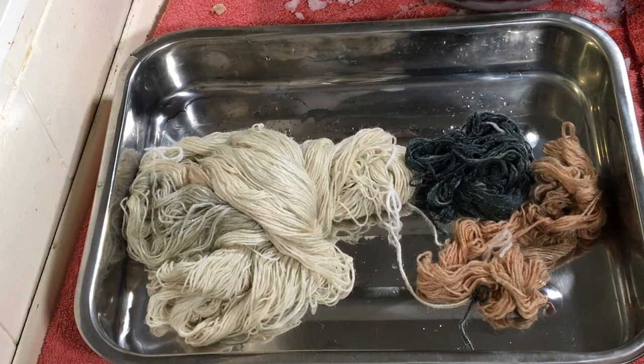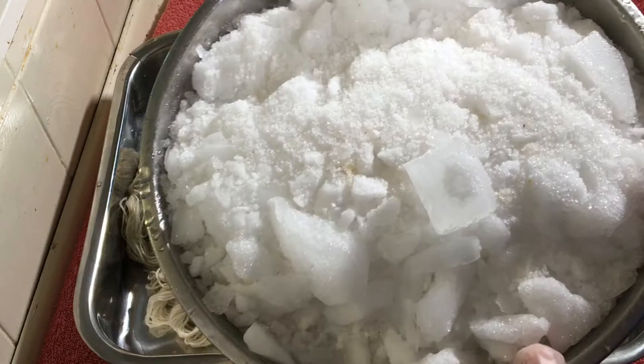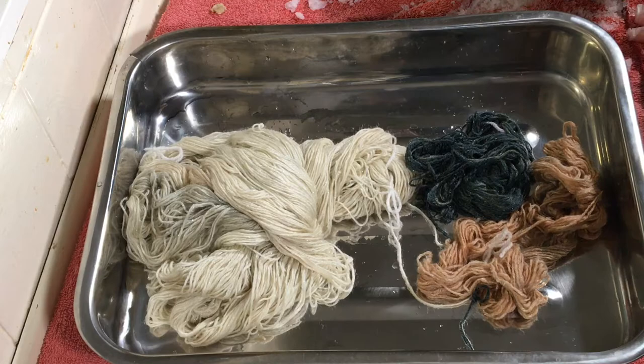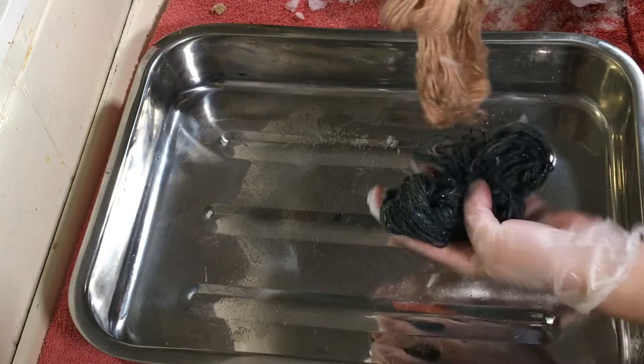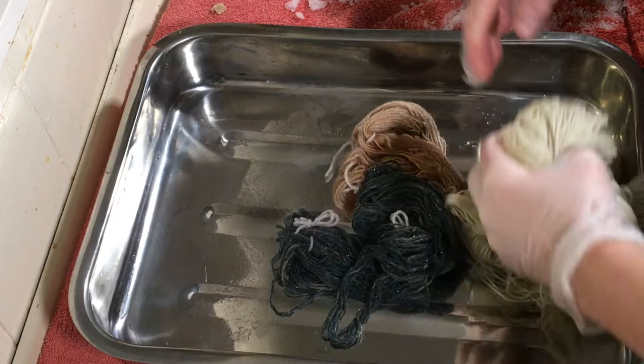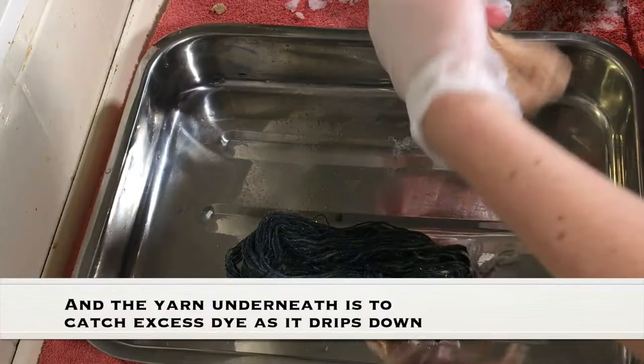Hi everybody, I'm Amy and today I've been defrosting my freezer, so I've got lots of frost and ice in these bowls. I'm going to do some ice snow dyeing of this yarn. I've got a hundred grams of four-ply superwash merino, tussah silk, and silver stellina, and I've got two 10-gram skeins of the same yarn. These have been soaking in water and vinegar for a couple of hours.